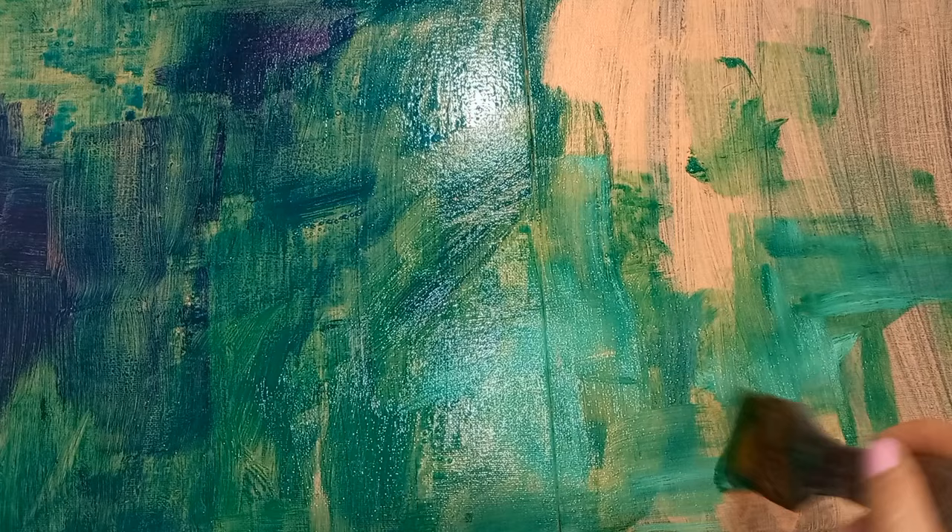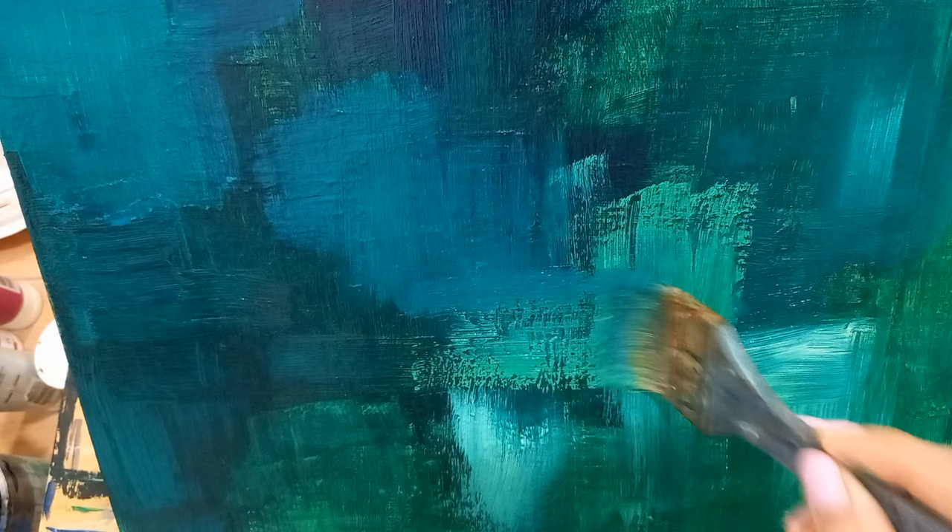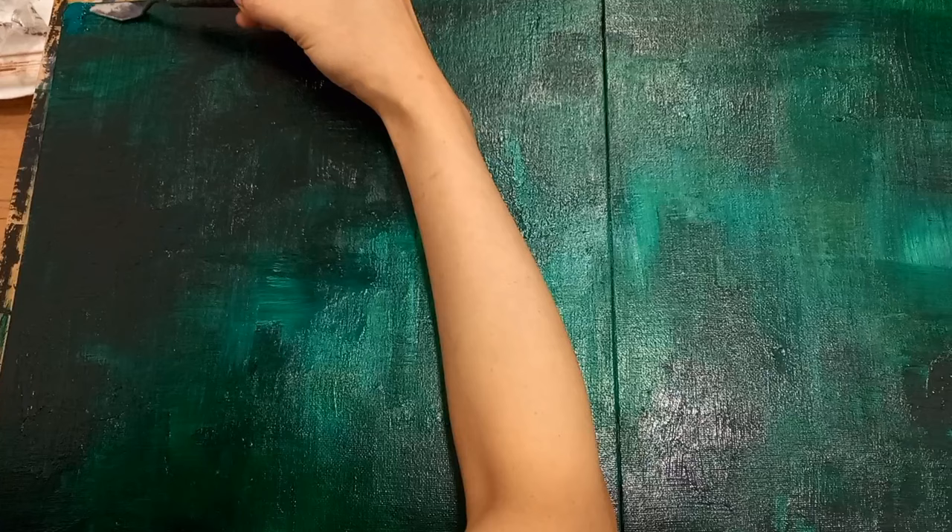For this piece, I begin by mapping the colors for the background using a flat white brush dipped in tallow green. Once the paint has dried, I start on the second layer by applying more tallow green, followed by green mead. I'm mixing Naples yellow and green mead to create a slight glow in the middle. I've also added dioxazine violet mixed with tallow green to create a darker shade.